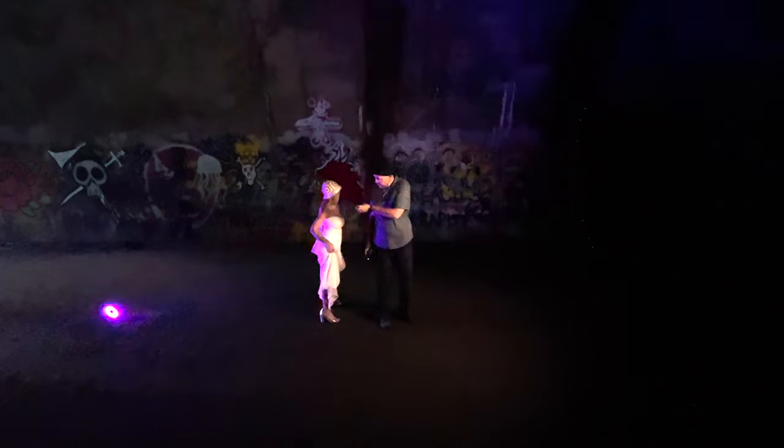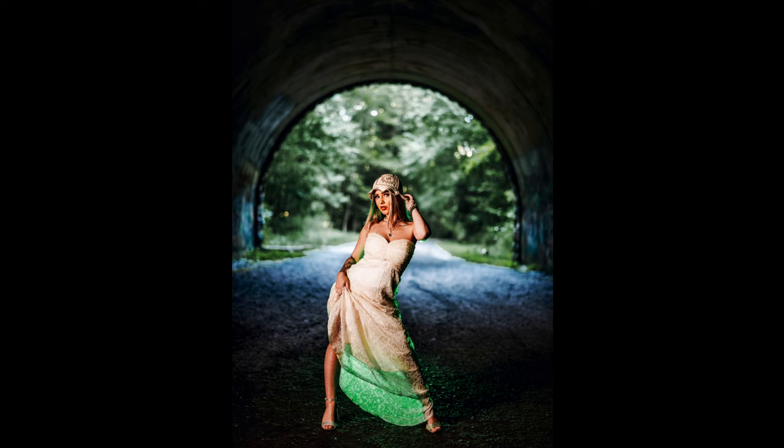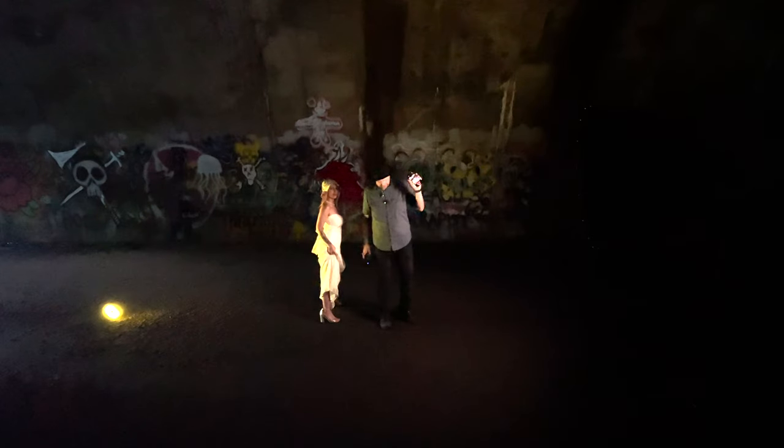From where I'm shooting I can change everything — rather than having to go back and change this light, change that light — just being able to do that with my phone for however many Rotolites I use. That's awesome.